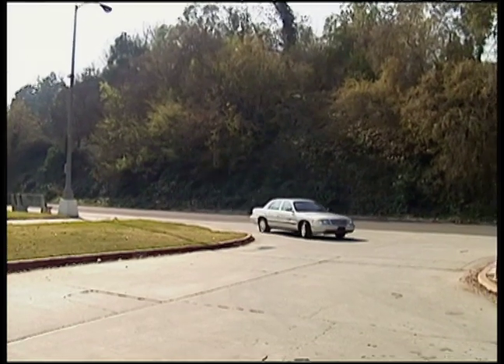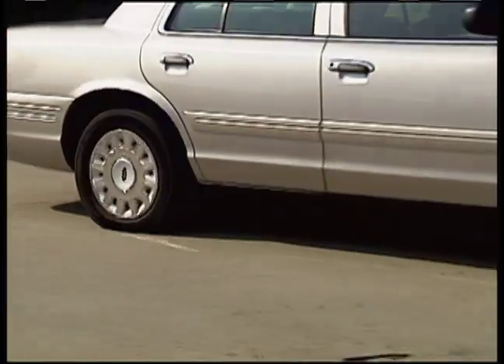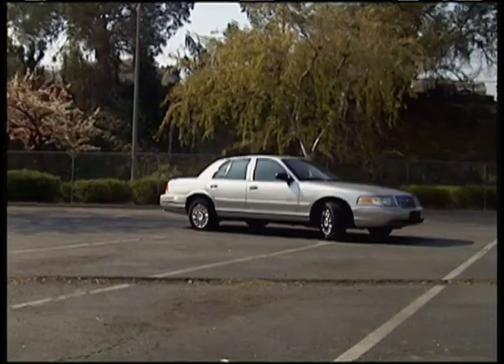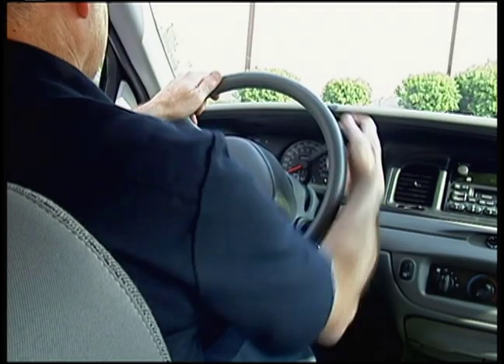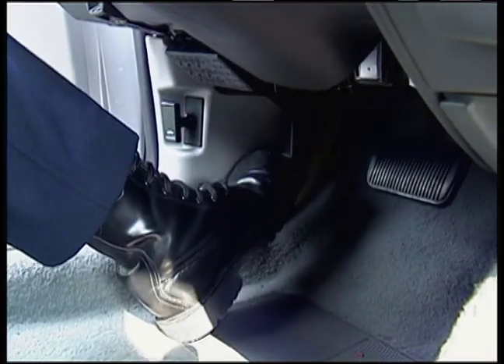Once you realize you have a flat or low tire, pull safely to the right of the roadway out of traffic. If possible, pull off the road completely and find a flat level ground. Place the transmission in park and turn off the ignition.